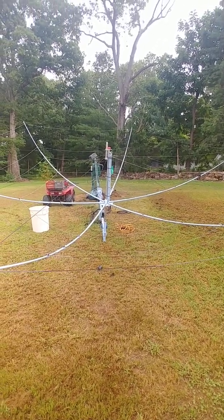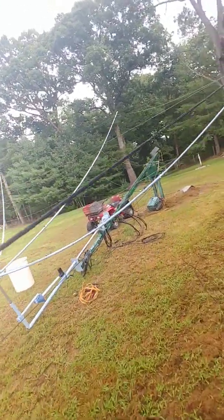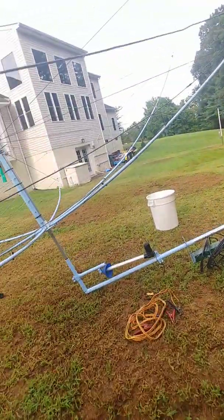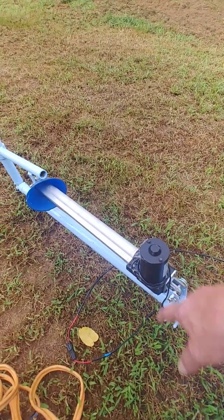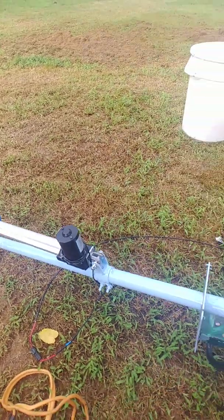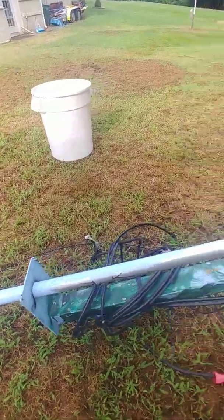Finally got it together. Let's get back to the electronics — it's just a linear actuator, $59.99 on eBay, 1350-pound capacity. If you don't take it apart and get the magnets in backwards and mess around with yourself, it'll work.